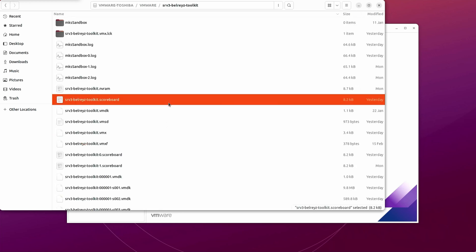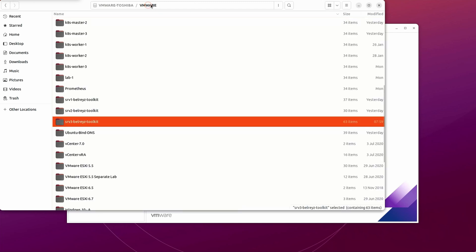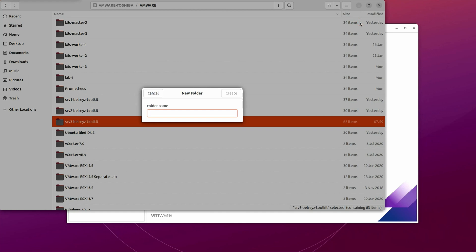What you can do is select all the files with Ctrl+A, then copy. Then let's go back to the main folder and create a new folder — let's say 'srv3 bell race toolkit', and name it as 'clone' per se.